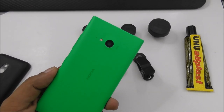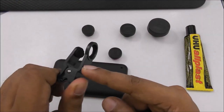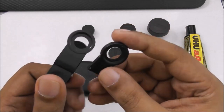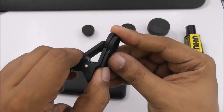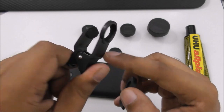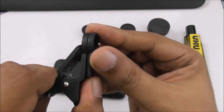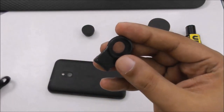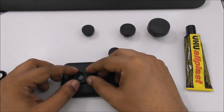The easiest way — another way — is to cut the clip. I've already done it. You have to cut near the clip area so that area will support the glue. Just like this cut, and then you can put it on with the glue.